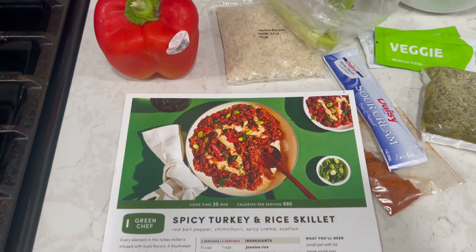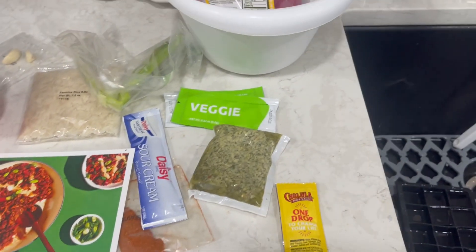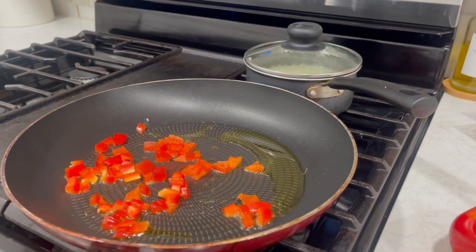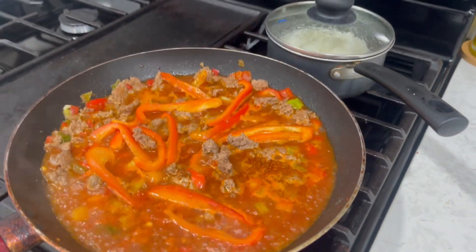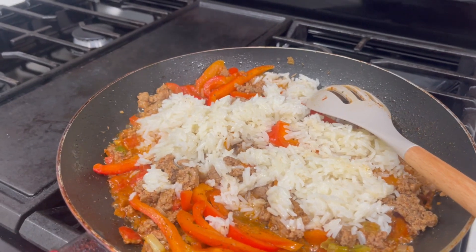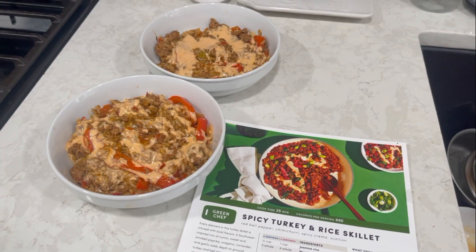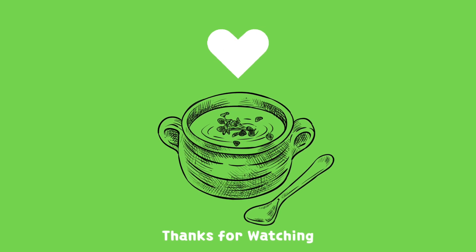The last one is spicy turkey and rice — I don't know how to pronounce that. I almost didn't like this one; it was my first time trying ground turkey and it tastes very different than ground beef. I also lost the footage of this plate, but it took me about 15 minutes. It was just pepper, the beef rice, mixed together with the dressing they sent with the meal. I hope you liked this video — thank you for watching, see you next time!